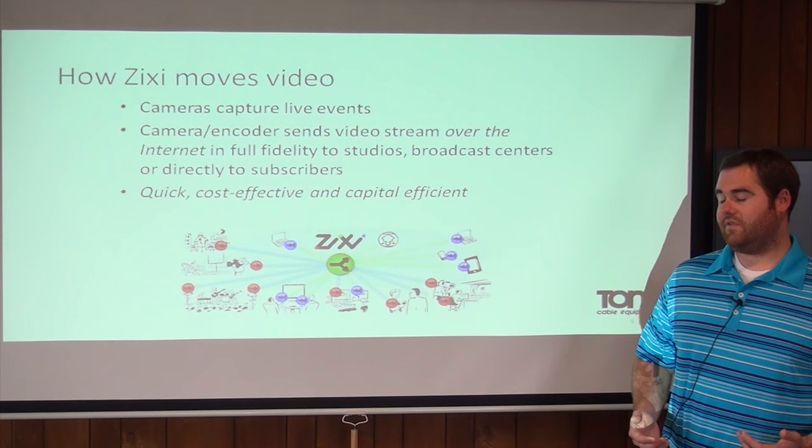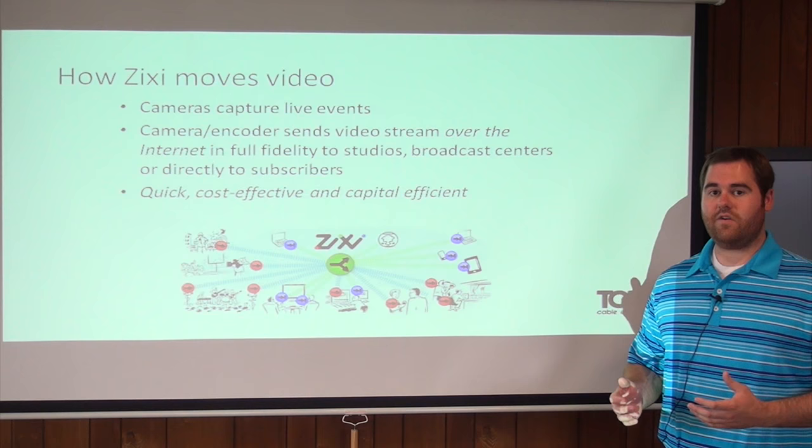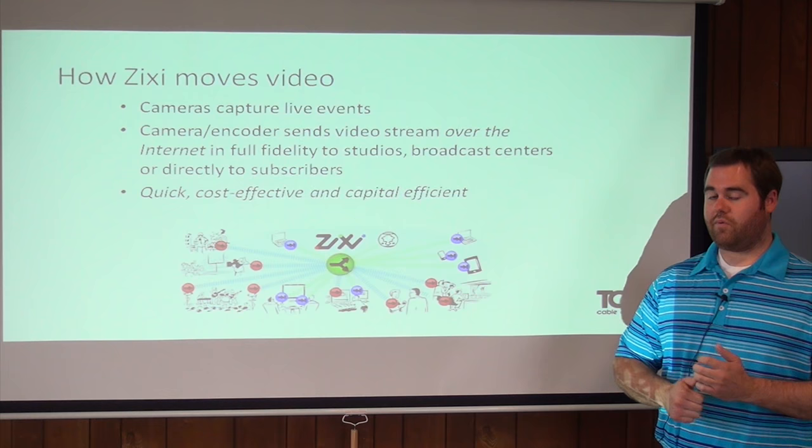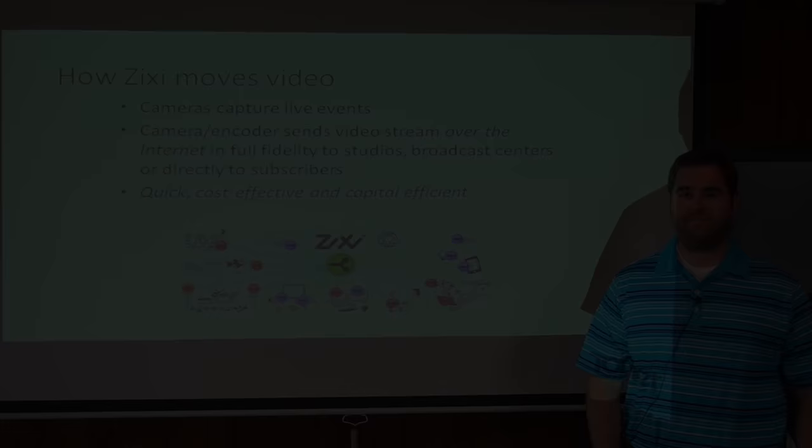In a similar scenario where a camera is capturing a live event, the Zixi Solution works like this: the camera captures the live event, it then sends the video to a Zixi Feeder. The Zixi Feeder then takes that video and puts it out to the public internet. From there, you can use a Zixi Receiver to pull that video back from the internet and send it to broadcasters, studios, or even directly to the subscriber. What's nice about this is that it's cost effective, it's fast, and it's high quality video.